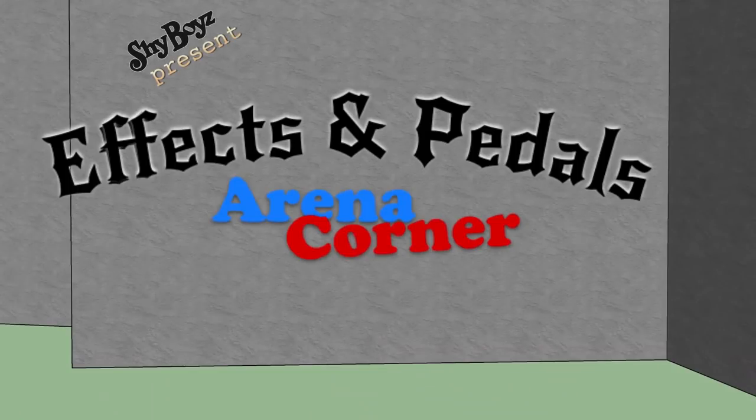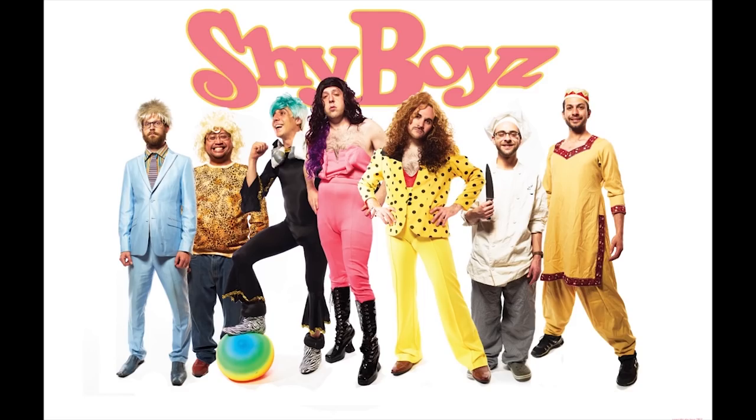Effects and Pedals Arena Corner. This has been a Shy Boys production.